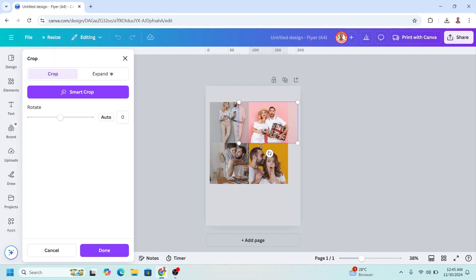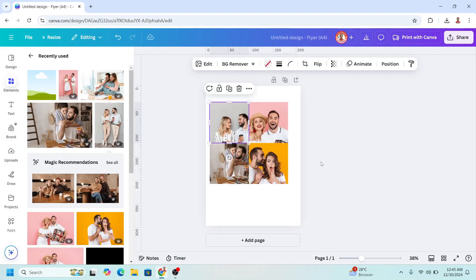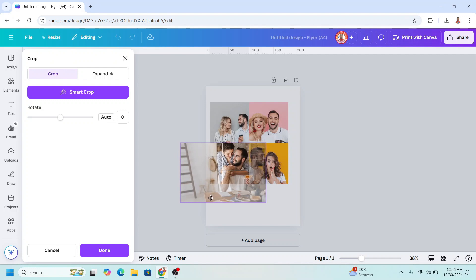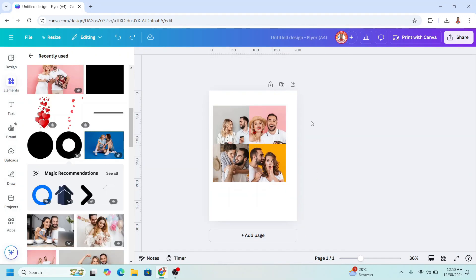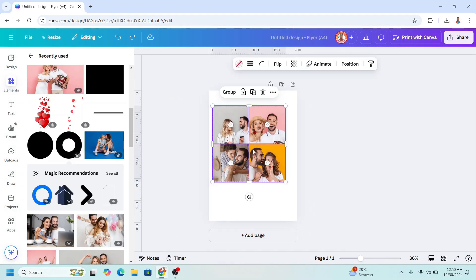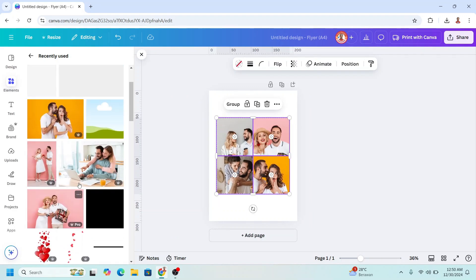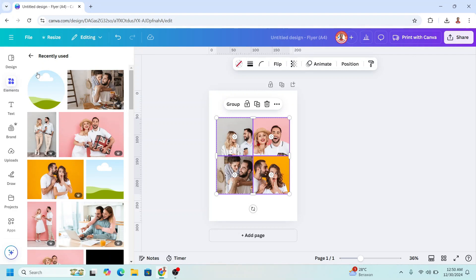This one has to be near the center, place it here. And this one — I will place here. Select all four and place them in the center like this, then I will add a circle frame.